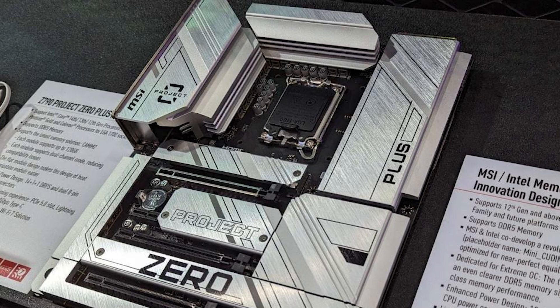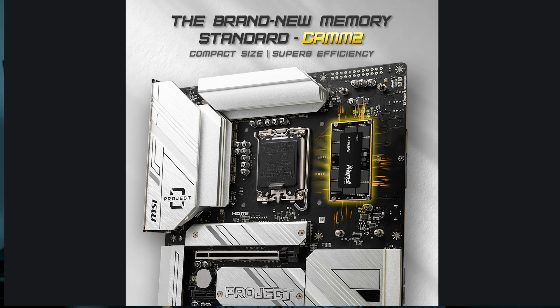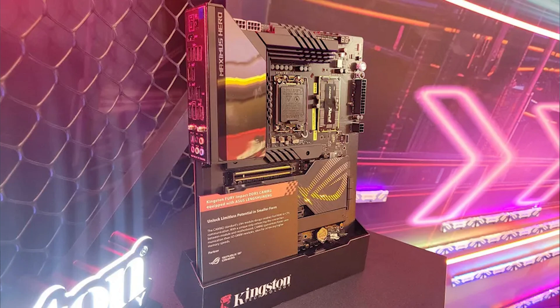We will likely just see one module because that will be sufficient enough, especially for laptops and desktops. MSI has been working with memory leaders such as Kingston, and ASUS has also been working with Kingston and G.Skill alike. They've both been working with these memory manufacturers to get CAM2 going. Currently it's not on any AMD motherboards — that was a mistake in the Z870E video — but it could come in the future. Right now they're focused on having it produced on Z790 and Z890 boards.